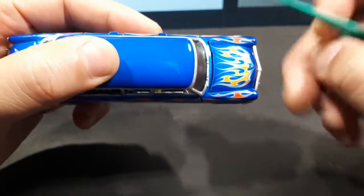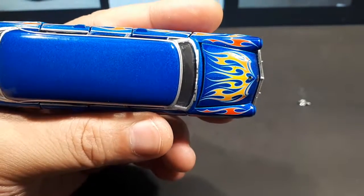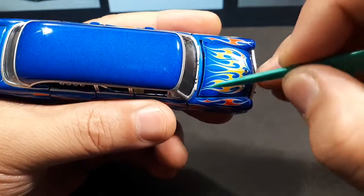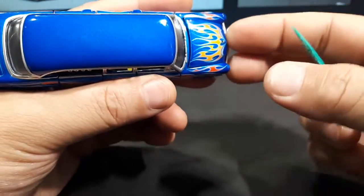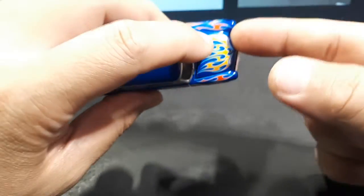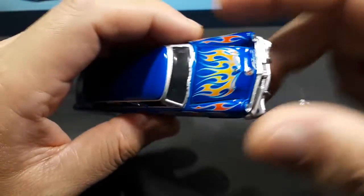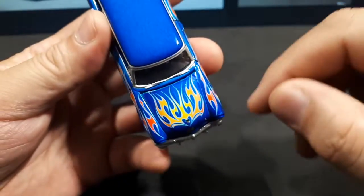That's a real shame. Look at this hood gap — it's just atrocious. It's not even; it's really big on one side but small on another. This side is also tight while this side is not. This is why hoods are just a horrible idea — no one can get them right, not even TLV. It's just not meant to happen in 1:64. Go buy a 1:18 scale if you want opening panels.